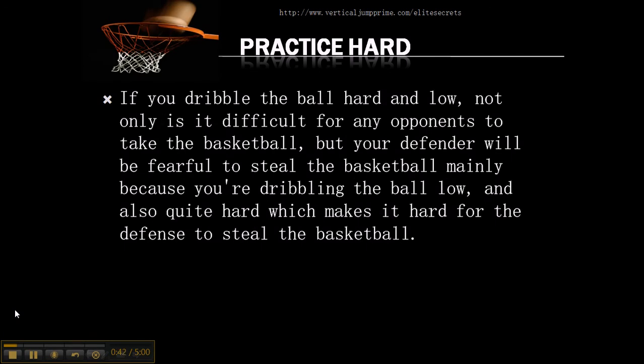If you dribble the basketball with power and dribble the basketball low, not only is it difficult for any opponents to take the ball, but your defender will be fearful to steal the basketball — mainly because you're dribbling the basketball so low and with power, which makes it hard for the defense to steal the basketball.